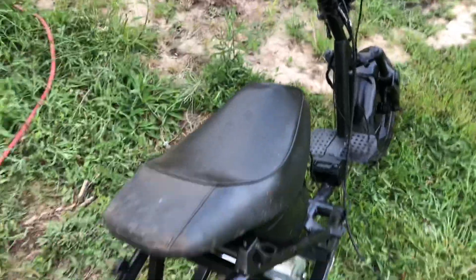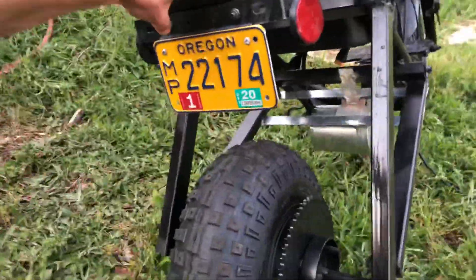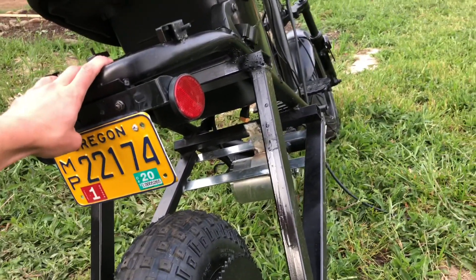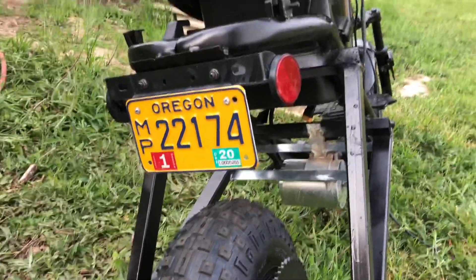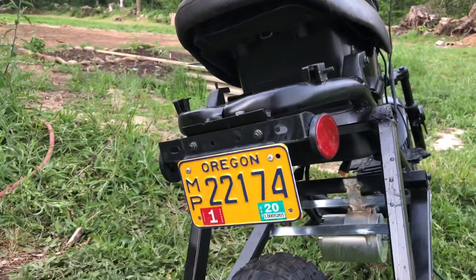In the United States you can actually convert any vehicle to electric without needing to go through testing or change anything on the title. I've done a lot of modification to this obviously, but it'll be really interesting to see if I can go to the DMV, get a new plate, and ride this thing around without getting into too serious of trouble.